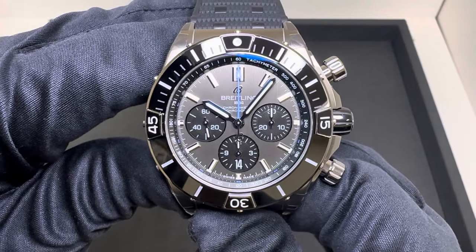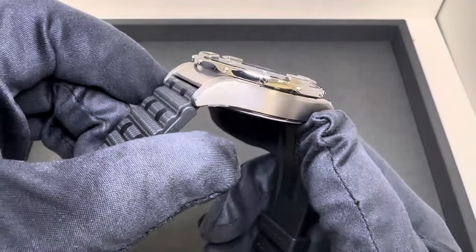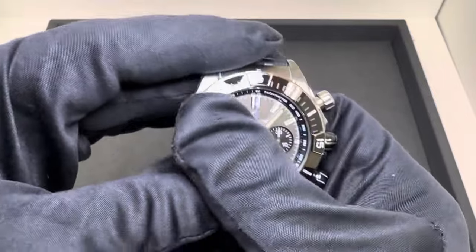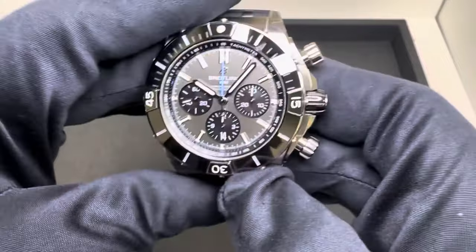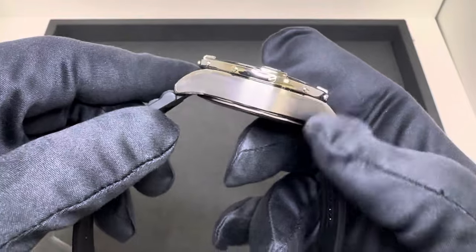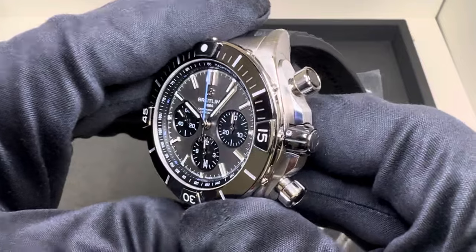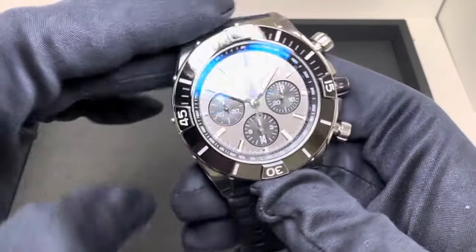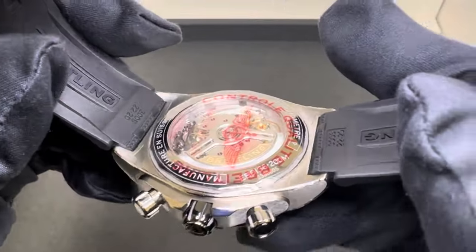Hey watch fans, Brad from Brent Miller Jewelers. Today I have for us the new Breitling Super Chronomat in titanium, just announced today. Breitling was kind enough to get product out to us as an authorized dealer. I actually received this yesterday under embargo and did not want to film it, but now that it's been released I wanted to share it with you — product in hand — and ask you what you think.